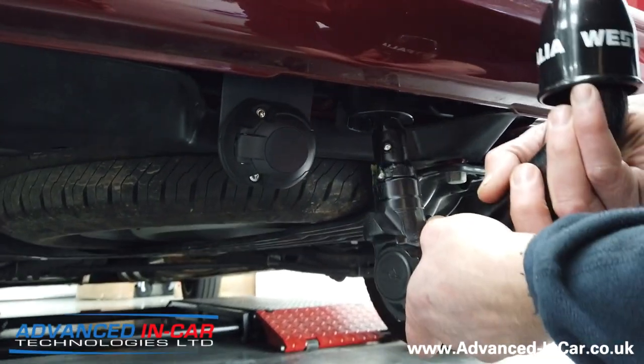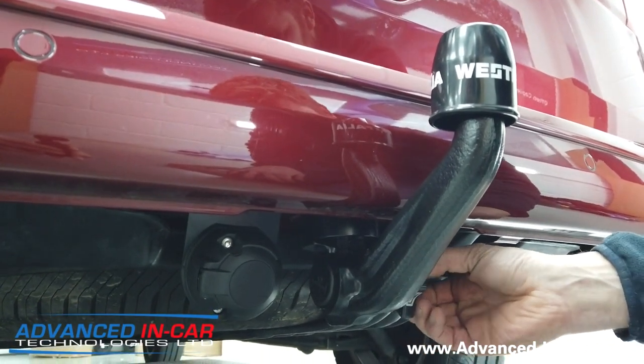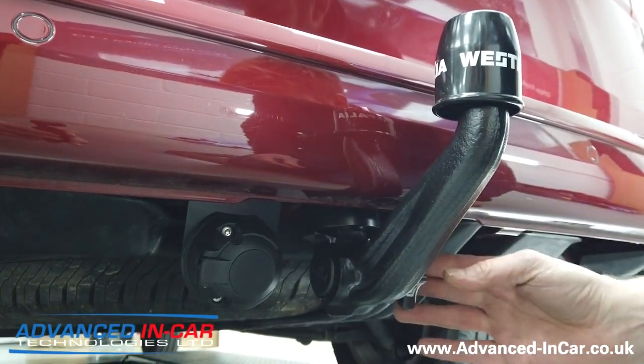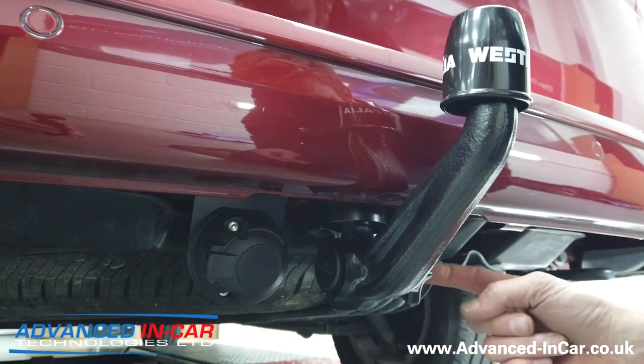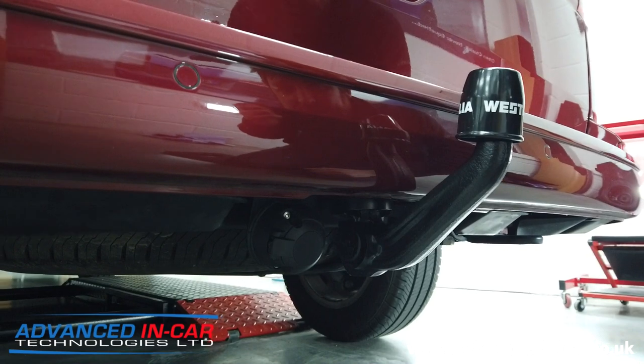Let's pop it back in. When you're ready, simple enough — line up the tow bar, pop it in, job done. Turn the key, key comes out, and you put your little dust cap over your key holder like so.